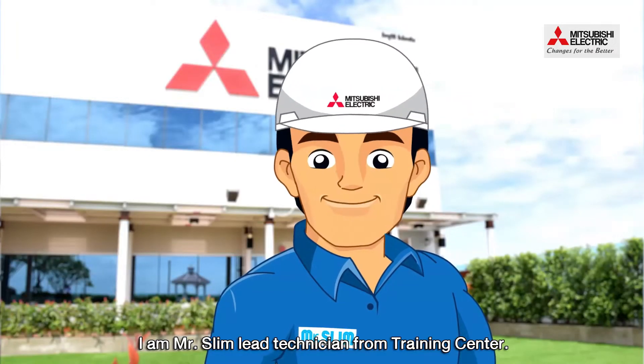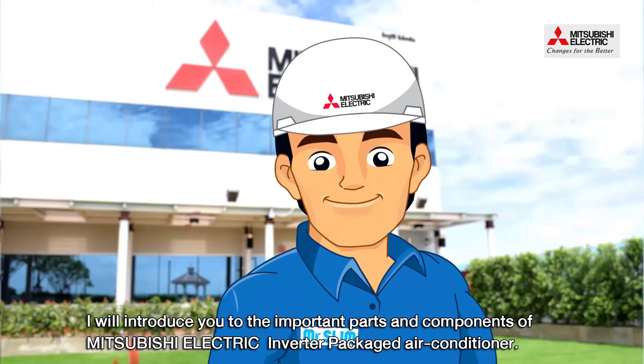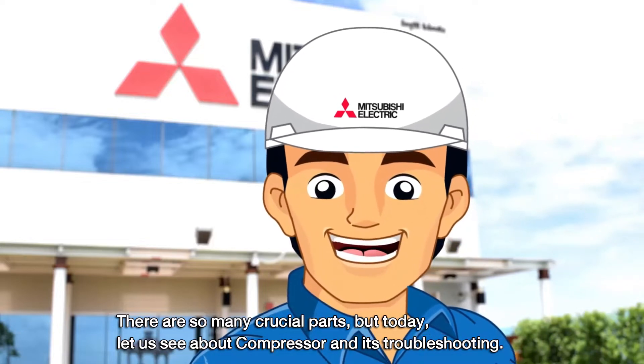I am Mr. Slim, Lead Technician from Training Center. I will introduce you to important parts and components of Mitsubishi Electric Inverter Package Air Conditioner. There are so many crucial parts, but today, let us see about compressor and its troubleshooting.